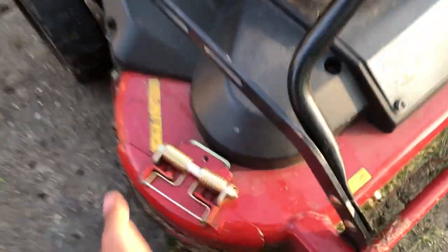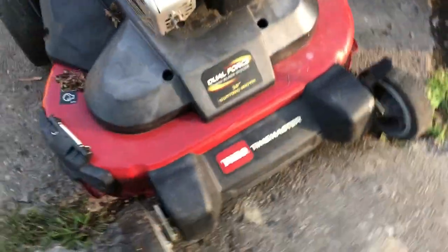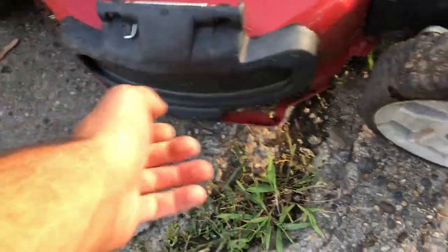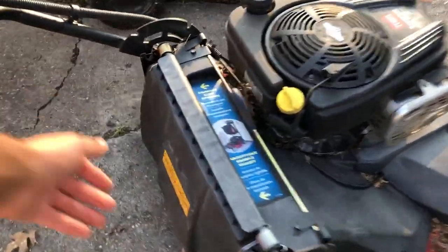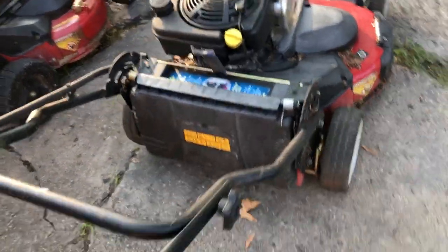The side discharge on the Exmark has a steel plate that's adjustable — it comes in and out and discharges out the back — whereas on the Toro it's plastic. Again, it's just more steel going into the commercial 30-inch. The back of the mower is similar on both — you have a discharge plug that goes in the back and you can add a bagging system as well, so those are comparable.